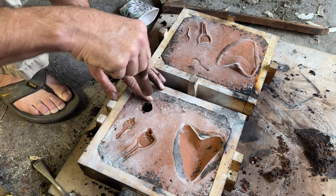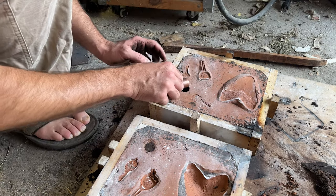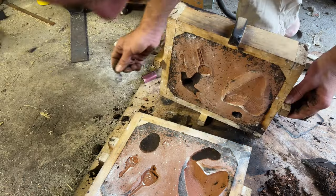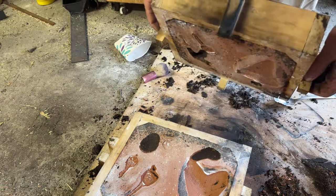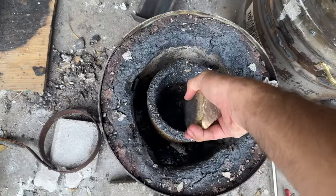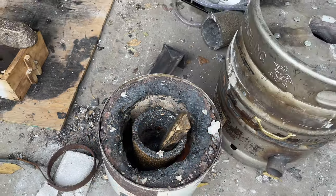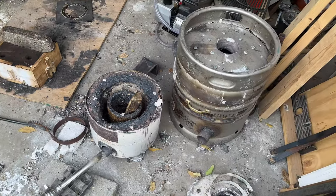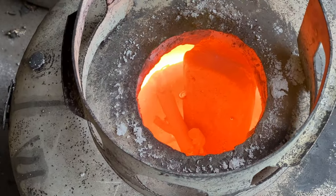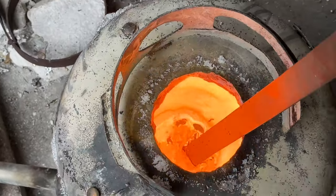I carve in the gates and runners that'll allow the metal to flow into the void. Since I've got a lot of it, we'll make these keys out of bronze.